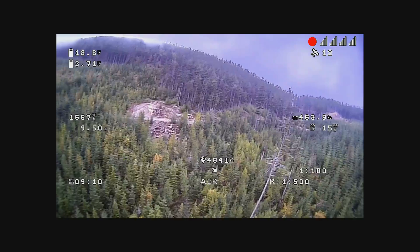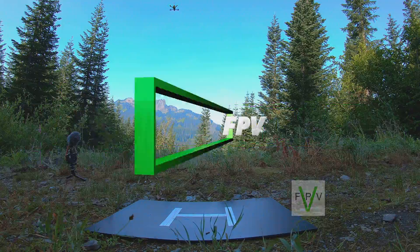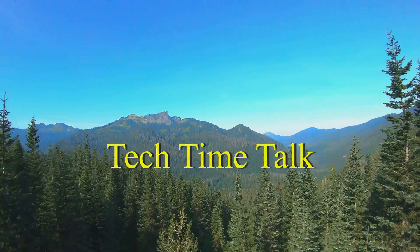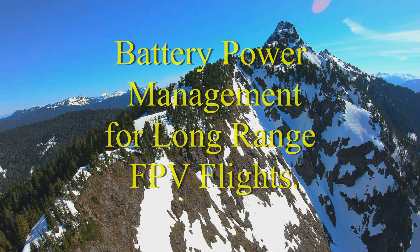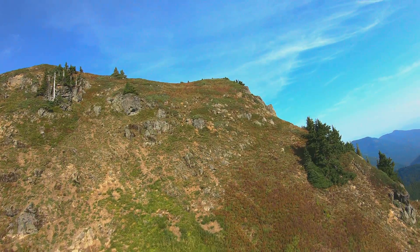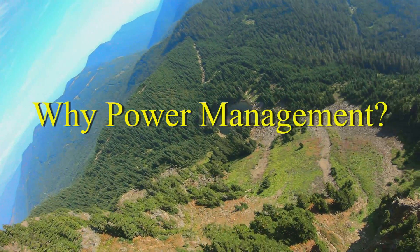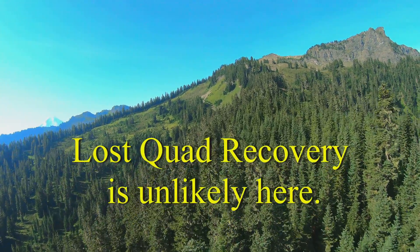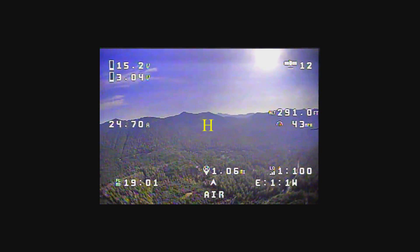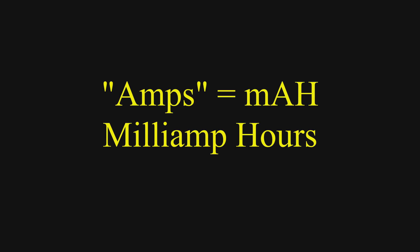I'll share with you what I know about monitoring the power in your battery pack on long-range flights. Hi everybody, Mike here, thanks for watching. Today we're going to talk about power management for your long-range quad — why this is important and how to manage it. Just a couple of disclaimers: you may hear me using slang once in a while, saying 'amps' when I really mean milliamp hours.